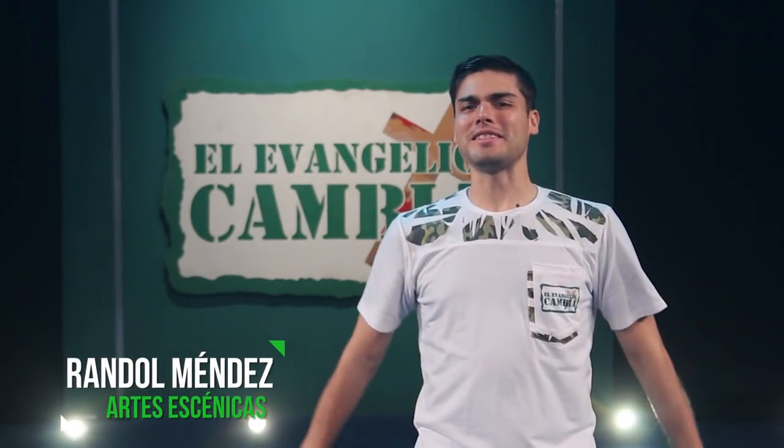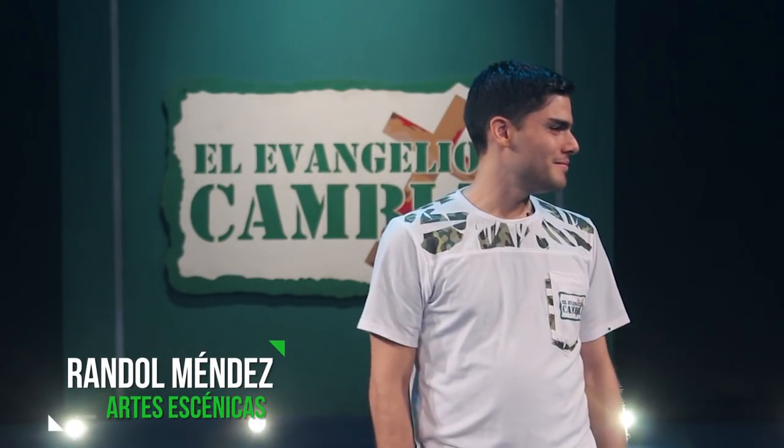Hola, ¿qué tal? Yo soy Randall Méndez y siempre digo lo mismo. Bienvenidos a un nuevo tutorial. En esta oportunidad les vamos a estar enseñando cómo se hace la obra El Hijo Pródigo. ¡Comencemos!